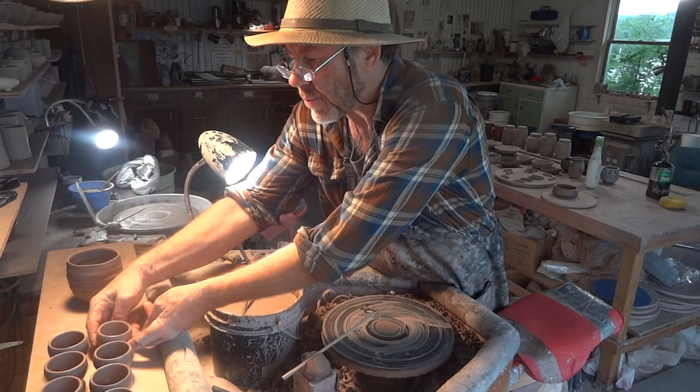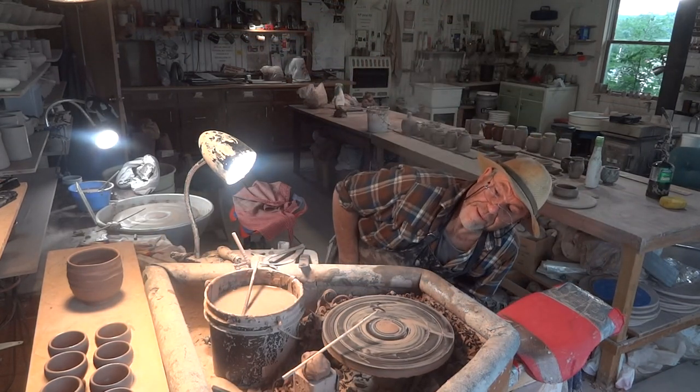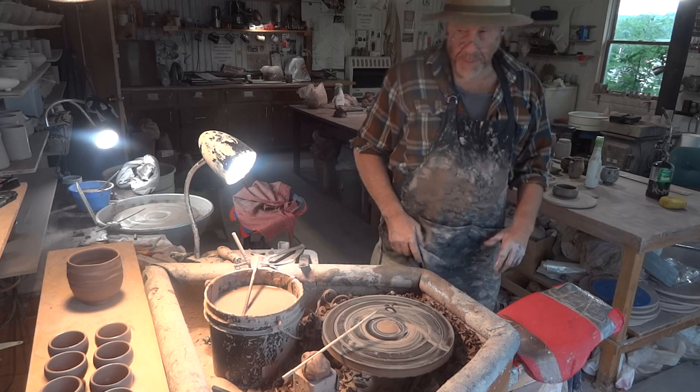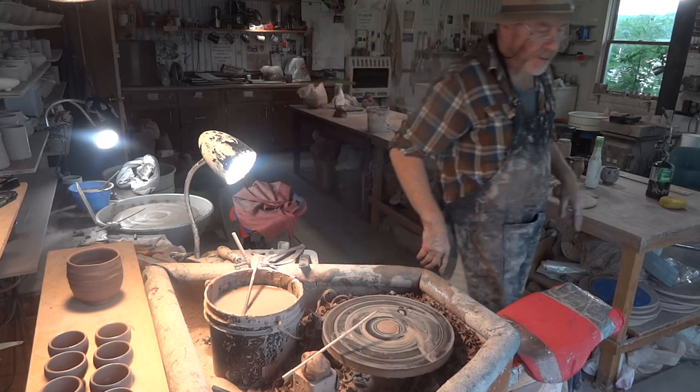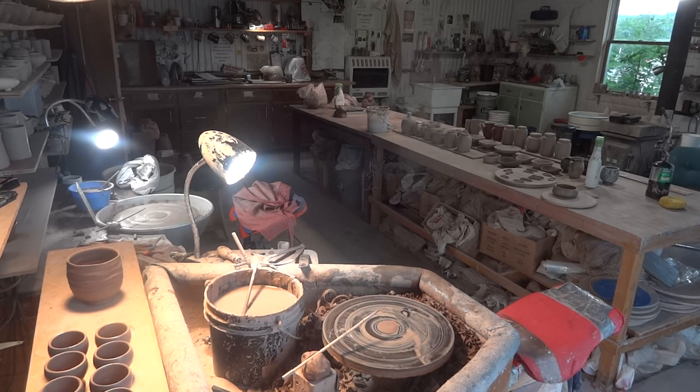So what I want to do is get myself together a breakfast setup, one day, and we'll have breakfast together on YouTube. How about that? Breakfast with Simon — in the kitchen.